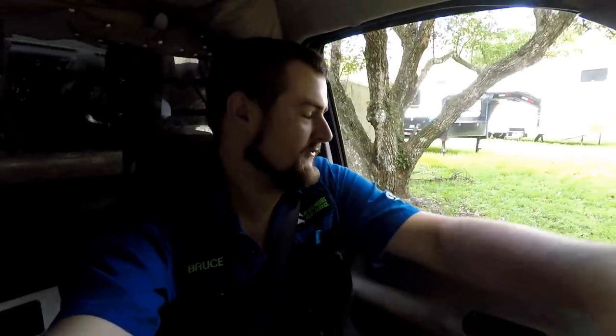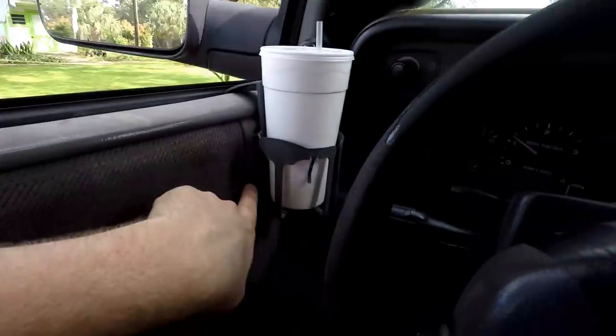Good morning, YouTube family. It is a bright and early Friday morning — usually not my thing to get up early, but I am currently headed to drop the flatty off to get some audio work. I've got two crazy subwoofers in the back seat which are insanely loud when I want them to be. But I don't have any mids or highs. The factory tweeters, which are back behind here, you can kind of see them over there.